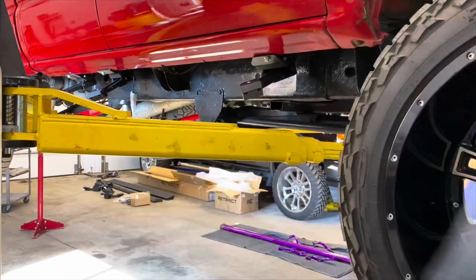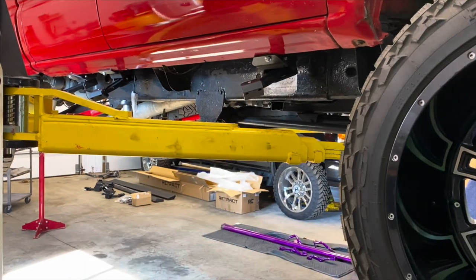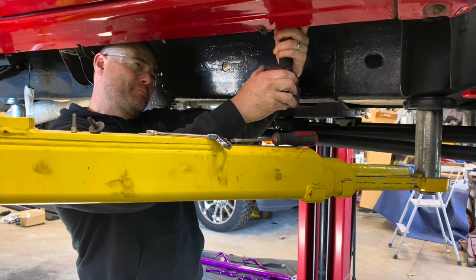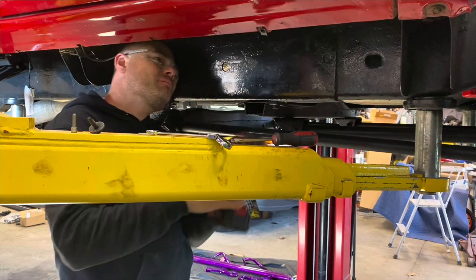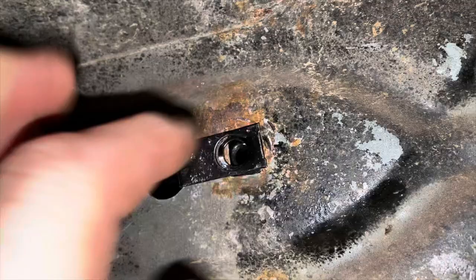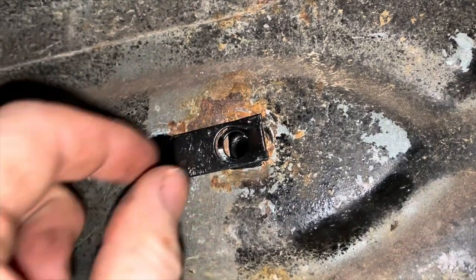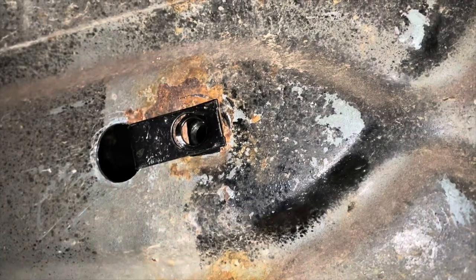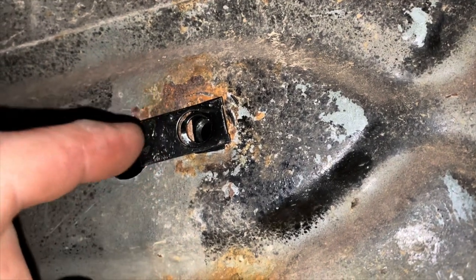That bolt wasn't the right size — I was trying to send it, but that was stupid. I busted it right off on the inside of the rocker. I'm going to get back when I figure this out. What I did was air hammer that stud all the way through the inner rocker, which was awesome. Then I just slid this piece in — I actually drilled a hole and slid it in. That was the biggest difference between the two kits, and that was the issue right there.